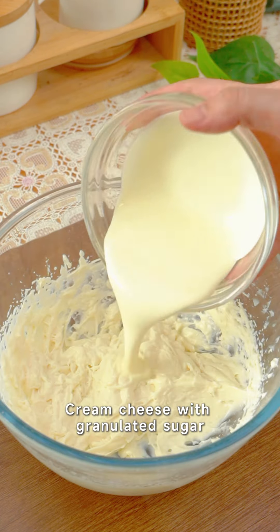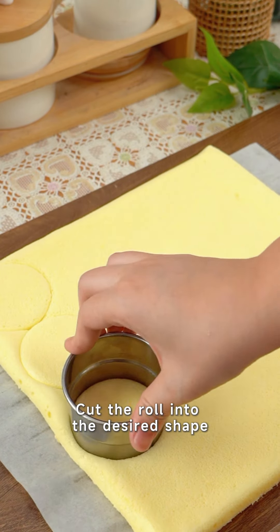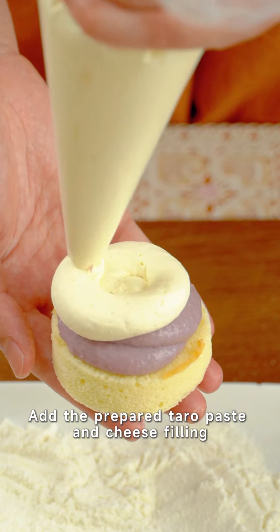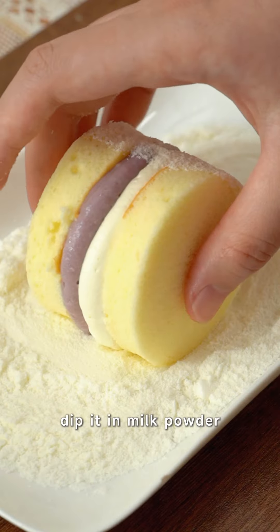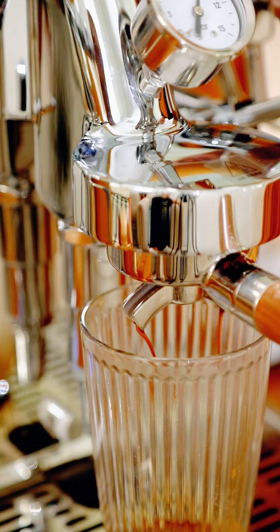Beat cream cheese with granulated sugar, add the light cream and beat well. Cut the cake roll into the desired shape, then add the prepared taro paste and cheese filling. Dip it in milk powder to finish the snowy dessert bites.